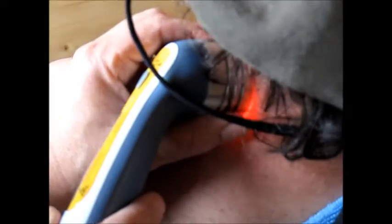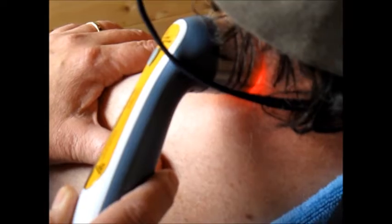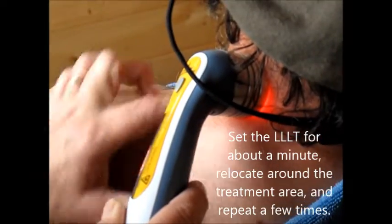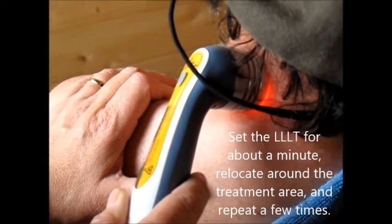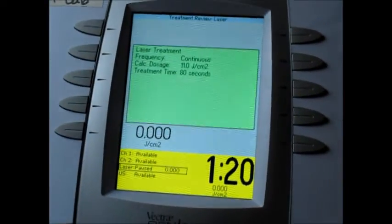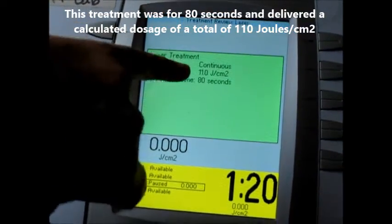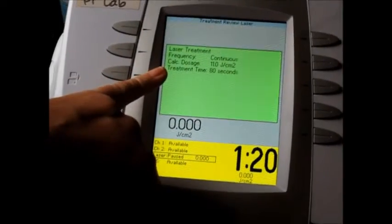So far this has been counting down — we've got about 16 seconds to go. It's a pretty fast treatment. I usually go for about three to four minutes, in increments of one minute, moving around the area where the problem is. At the end of all the treatments, I like that you can actually see what the dosage was that was delivered and what the treatment time was. You can put this in the patient's records.